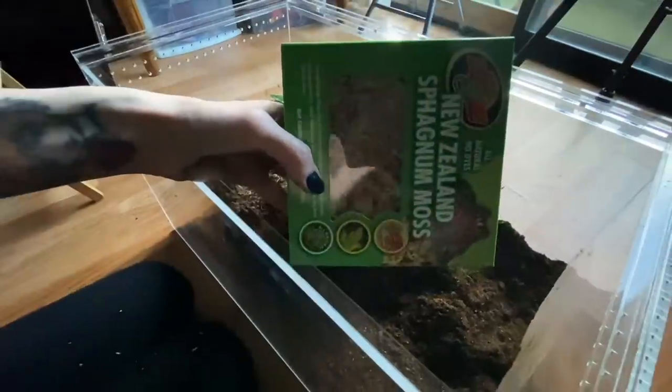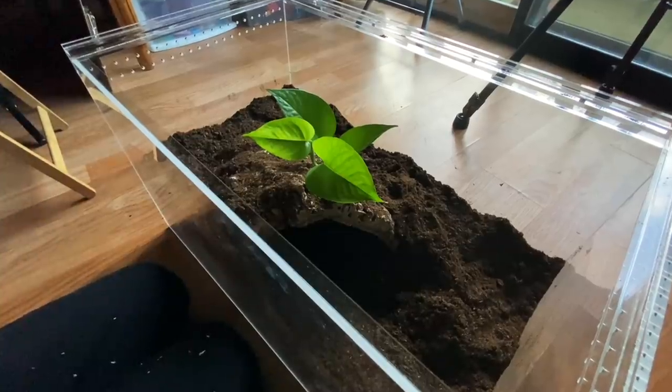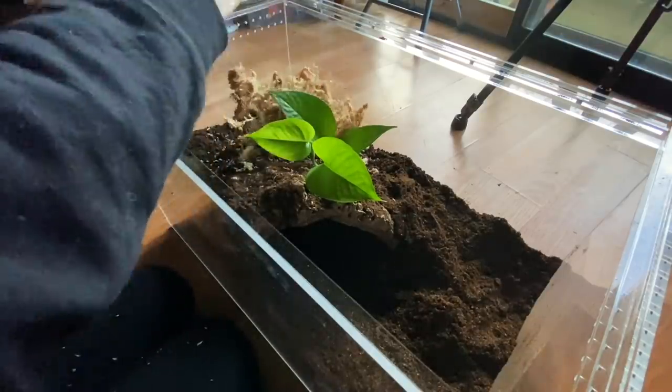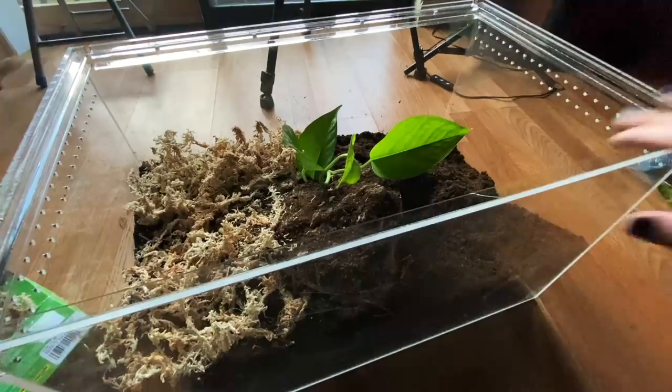This is the moss that I got. T. stirmi are very humidity-dependent. With a lot of my tarantulas I overflow the water dish and then let it completely dry out before I fill it again, but T. stirmi I feel like always need a water dish and need it full. So let's put some moss in here.